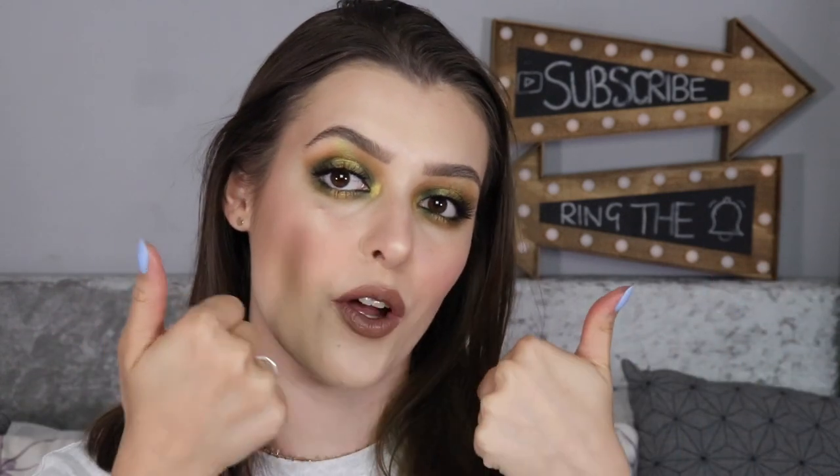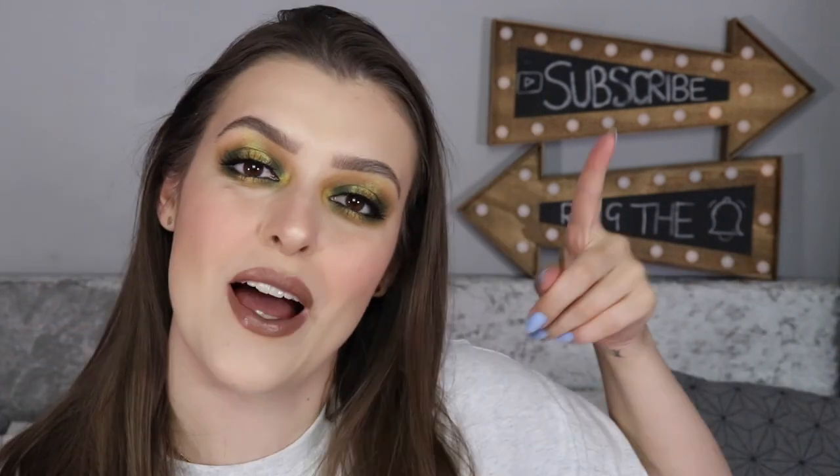That is it, you guys — that is the Futurism 1 Sci-Fi Green by Kaleidos Cosmetics. I love it. Thank you guys for watching, I really appreciate you. If you've enjoyed this video, don't forget to give me a thumbs up. Everything I've used in today's video will be in the description bar below. Subscribe if you haven't already and ring the bell — I upload every single week and you wouldn't want to miss out. Thank you guys for watching and I will see you in my next one!